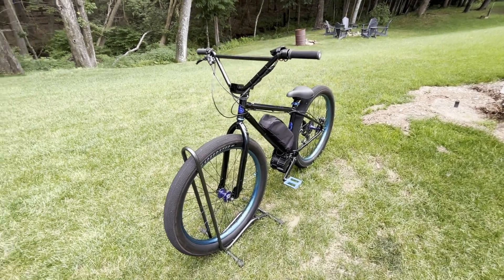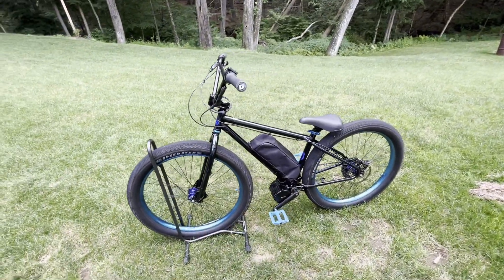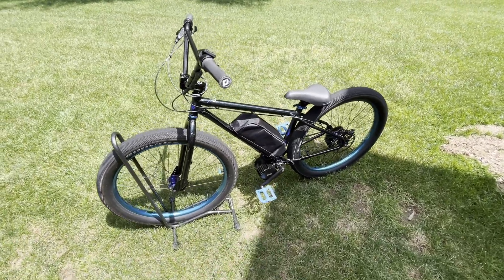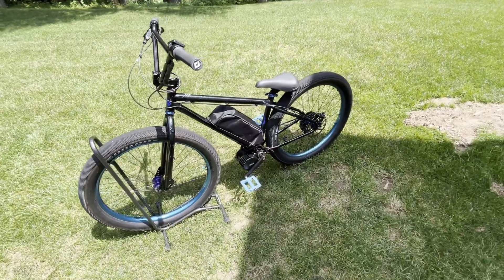Since I already did a video reviewing all the major upgrades I made previous to adding this electric motor, I'll get started talking about the specs of the parts that I bought for this bike — like the motor, the battery, and some of the stuff that I had to change out to make it compatible.